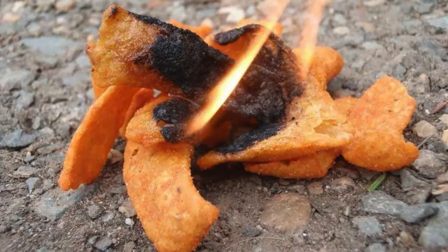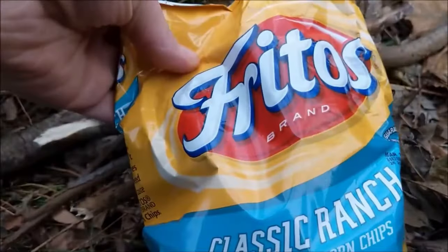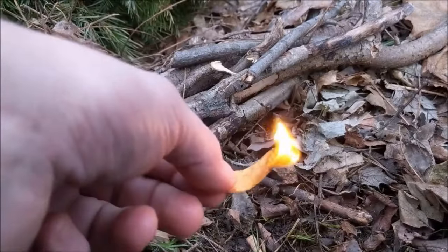Use Corn Chips as Fire Starters. Corn chips, thanks to their high oil content, ignite easily and make great fire starters. Place a small pile of chips under your kindling and light them. The chips will catch fire quickly and burn steadily, helping larger wood to ignite.